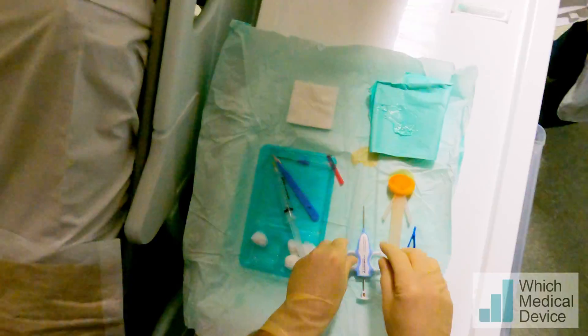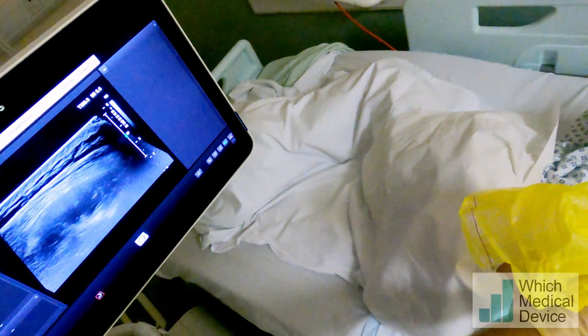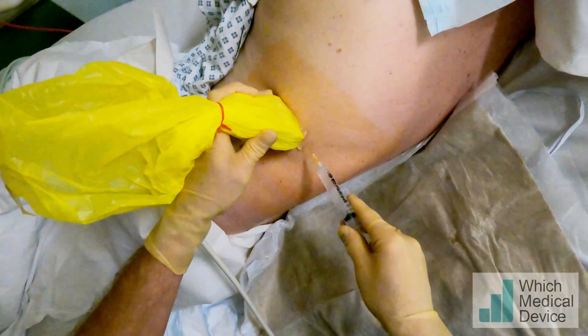So this is just the ultrasound back on your skin again and I'm going to put some local anaesthetic in as I explained. Right, it's a little sharp scratch now.